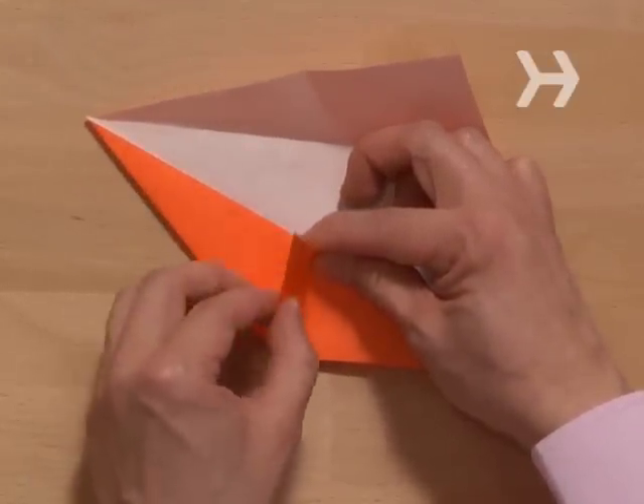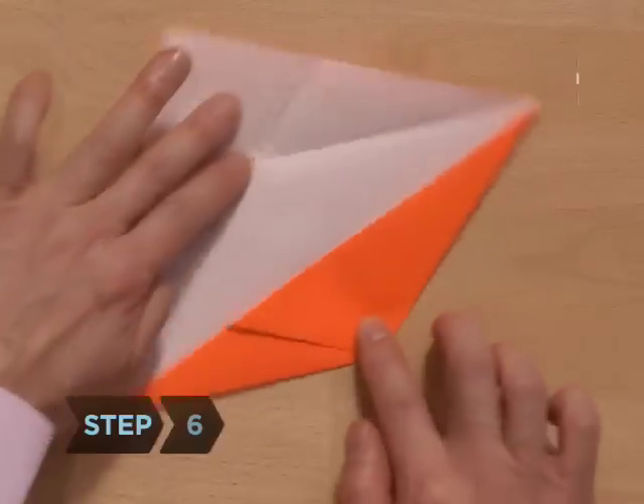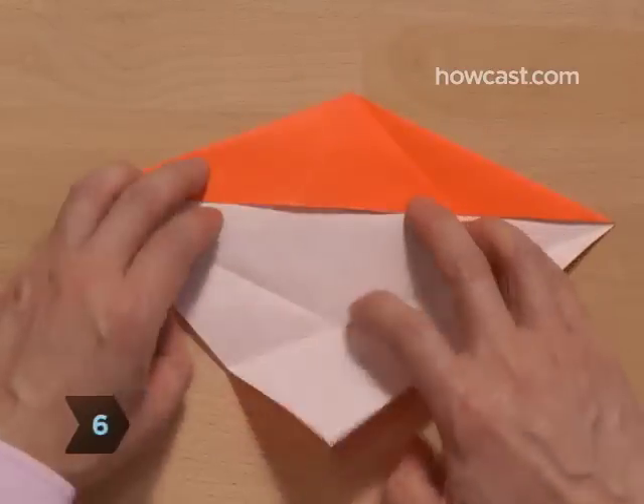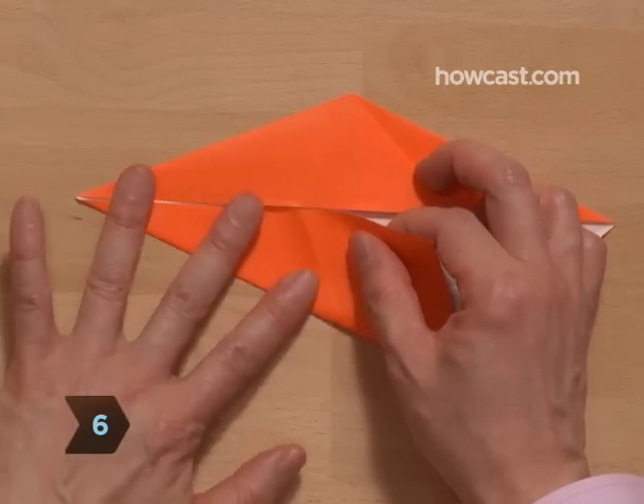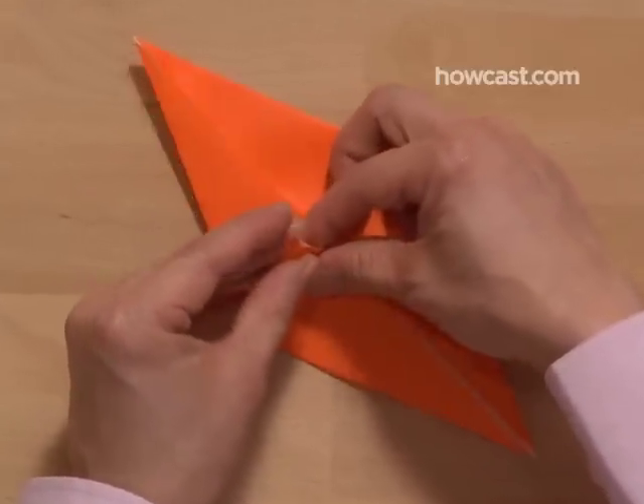Step 6. Pinch the tab closed at its center and fold it to one side. Repeat step 5 on the remaining white edges, creating a second tab directly opposite the first. Fold it down in the same direction as the first.